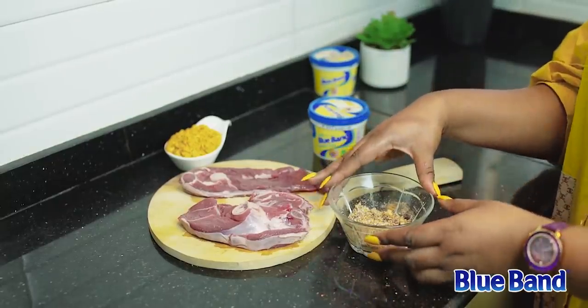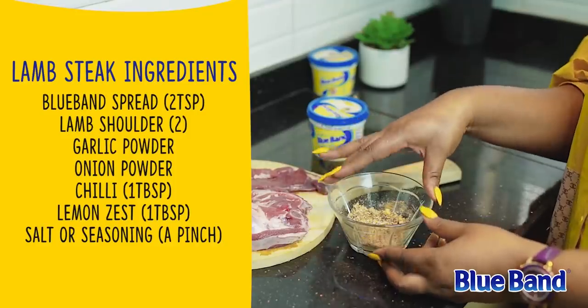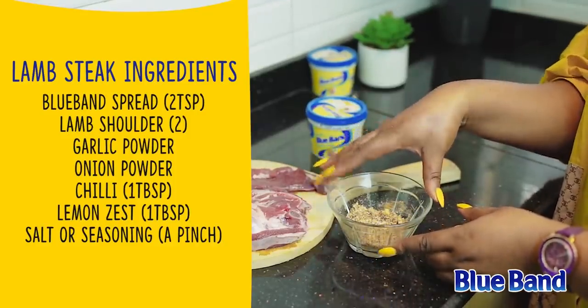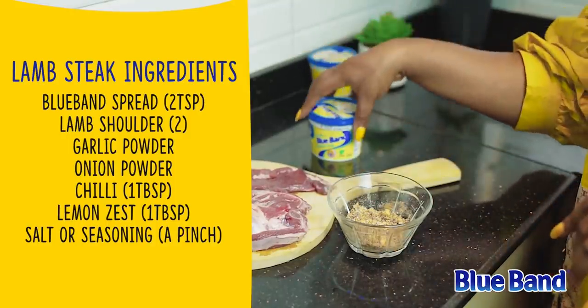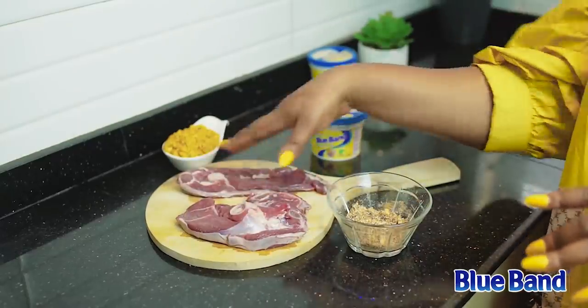To season the lamb shoulder, I have a mixture of onion powder, seasoning powder, lemon zest, and chili. I also have garlic powder, and I'm going to add the Blue Band spread to the mix and spread it across the lamb shoulder before grilling.